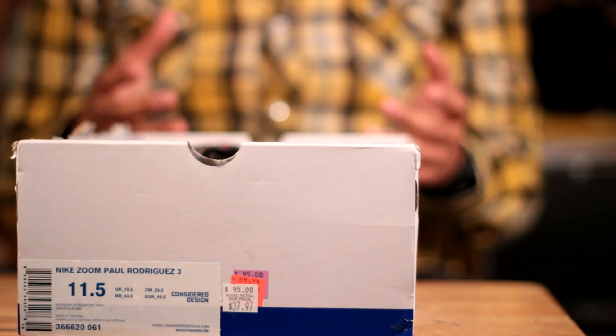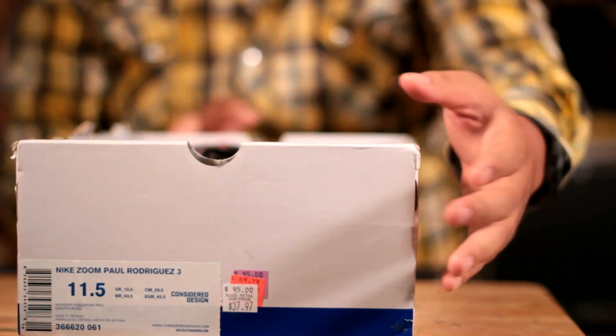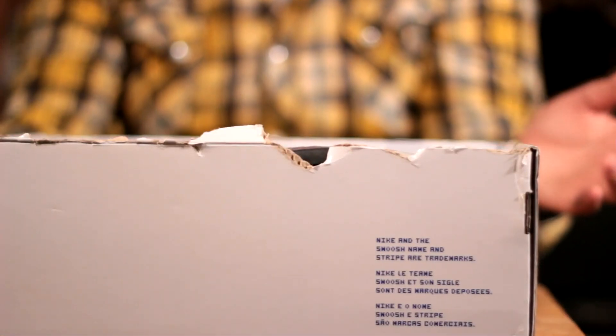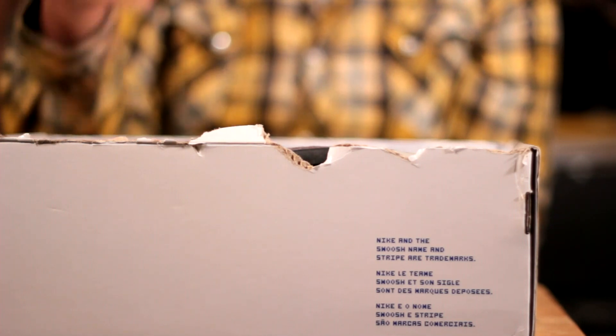The first thing you're going to notice about this box is the fact that there's no box top on it. The first thing you might conclude is where did I get it? Well, I actually picked these P-Rods up — these SBs — at a Nike outlet store. Now, a little bit about these Nike SBs is the fact that these are the very first SBs that I actually picked up.